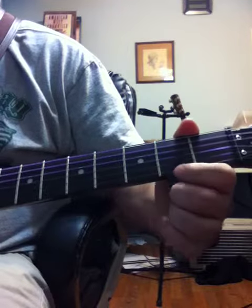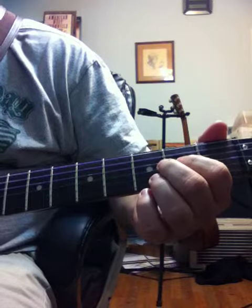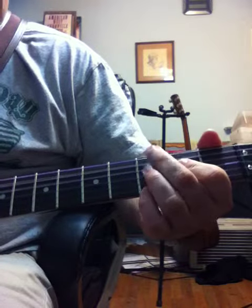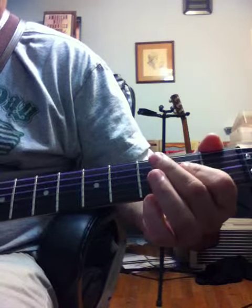Once you get to the chorus, it's the same three chords. When he says 'I'm T-N-T,' it's A-G-E.